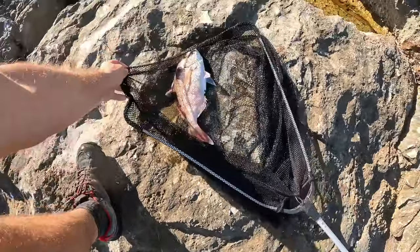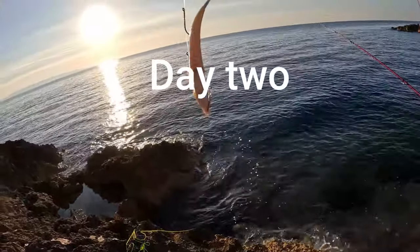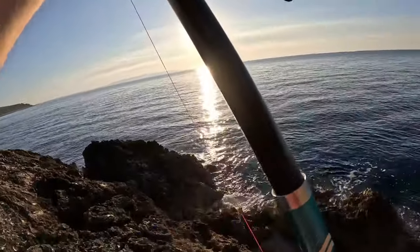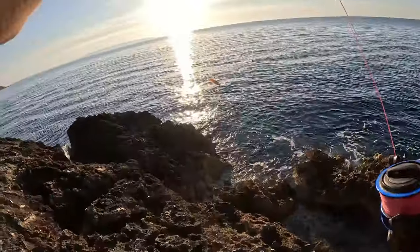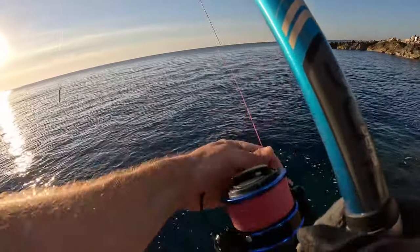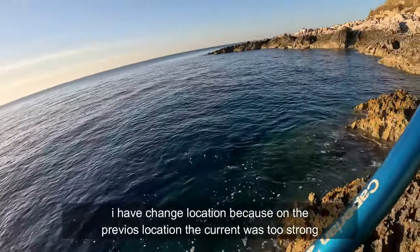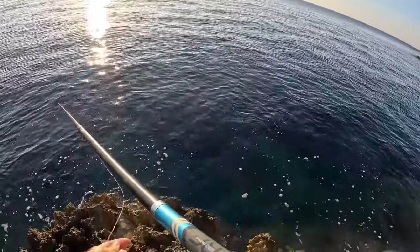I've mounted the live bait on three hooks — one through the mouth and two through the back. I will try it now and hope for a big dentex. Be fast because the fish must be in the water as soon as possible. I know that here I got a grab yesterday from a snapper or something, so I will throw on this position again. Last year I also lost a snapper there, so this is where I will be throwing the live bait.